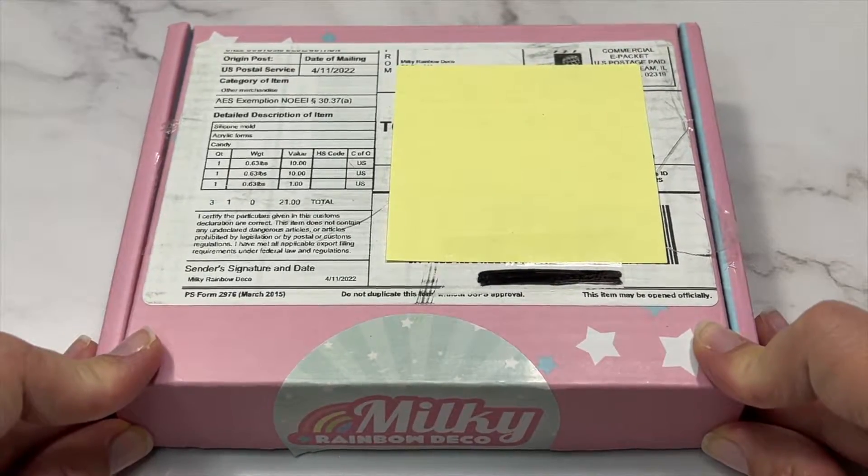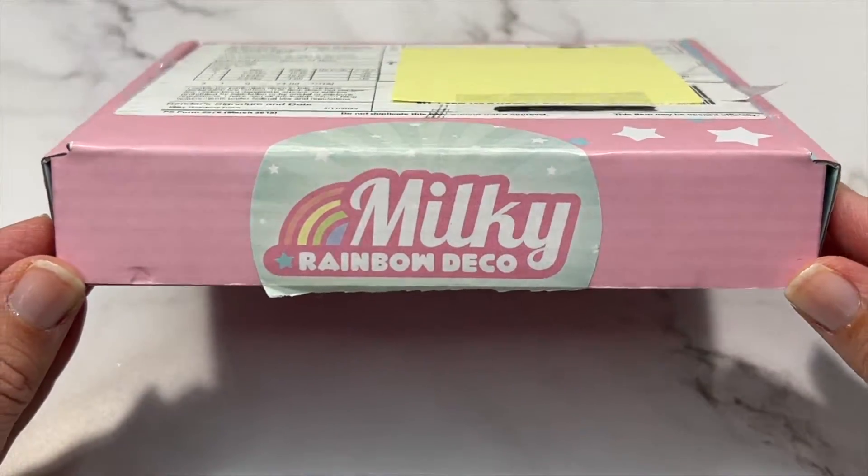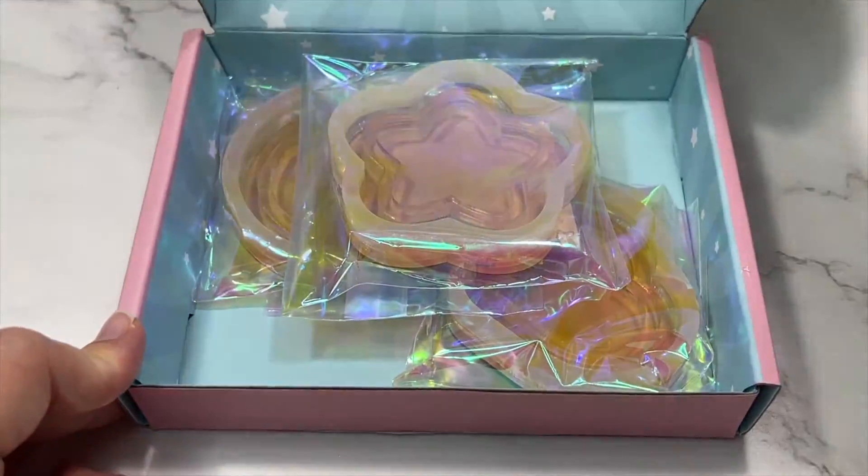Hi guys, welcome to my channel. For today's video we're going to be making silicone molds again, but this time with acrylic blanks that have built-in housing.